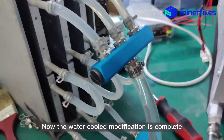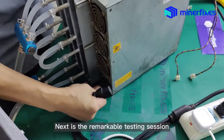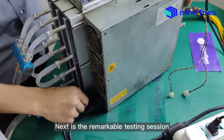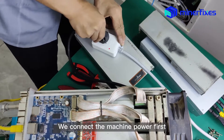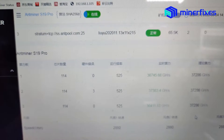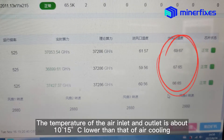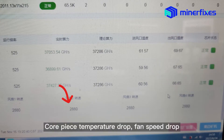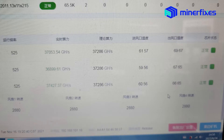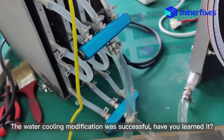The water cooling modification is now complete. Next is the testing session. Connect the machine power first. The machine can be seen running for 15 minutes. The hash rate is alright. The temperature of the air inlet and outlet is about 10–15 degrees lower than with air cooling. Core chip temperature and fan speed have both dropped. Your water cooling modification was successful — have you learned it?